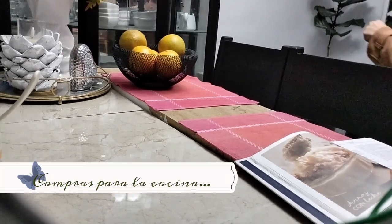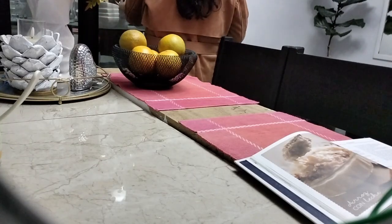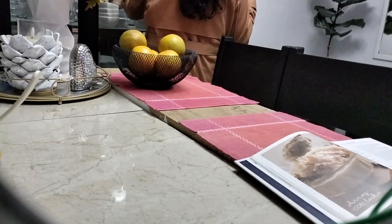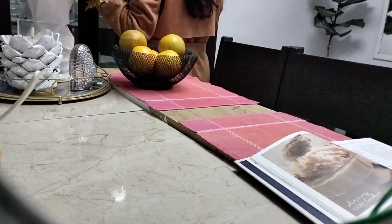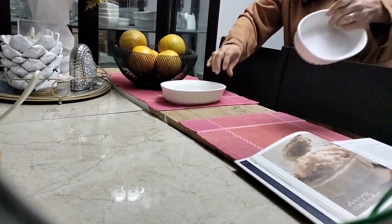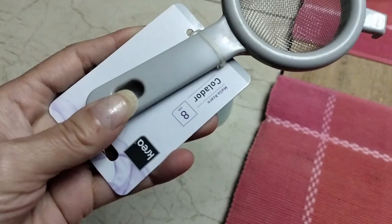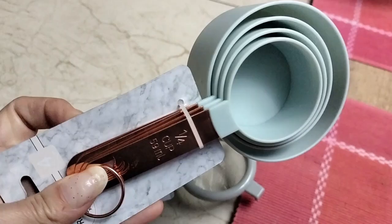Y ya de regreso en casa, lo que les voy a mostrar son algunas compritas que estuve realizando porque estaban en oferta en estas temporadas. Con el cambio de estación se ve mucho de ese tipo de ofertas. Así que aproveché en comprar algunos utensilios para mí, y eso es lo que les voy a mostrar.